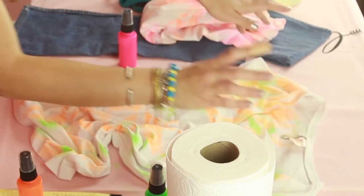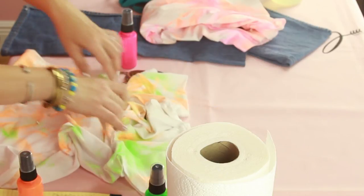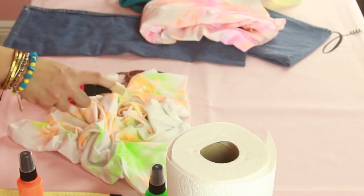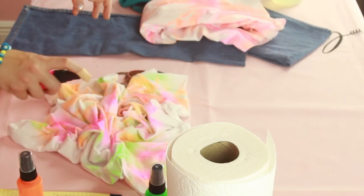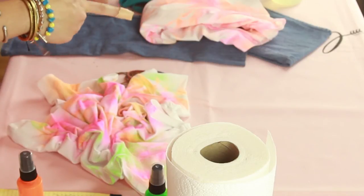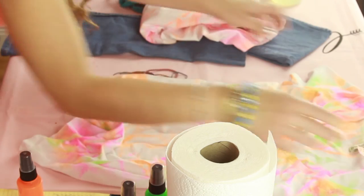I know in the other one I just used two colors, but I was feeling three this time. So then we'll crinkle it one last time with our pink. I love pink, so we'll do a lot of pink on this one. And that's all there is to it. Then you'll flip it over, do the back the same way, and then just let it dry.